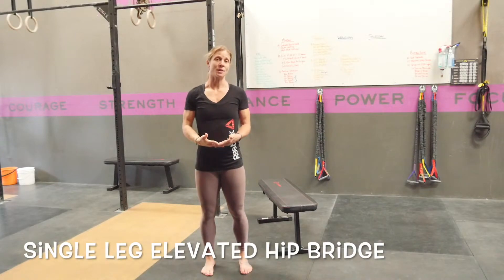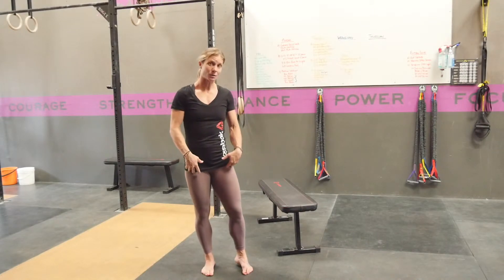A single leg elevated hip bridge is a good exercise for your posterior chain, your glutes and your hamstrings. It's also good for unilateral strength.